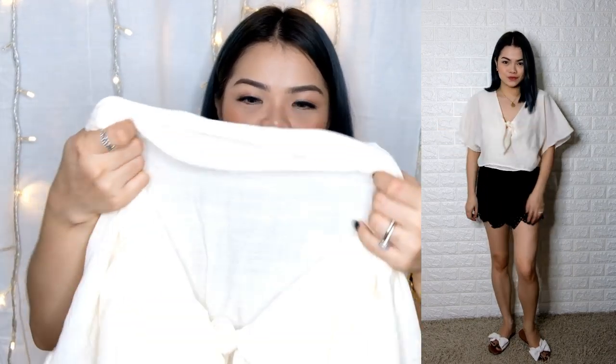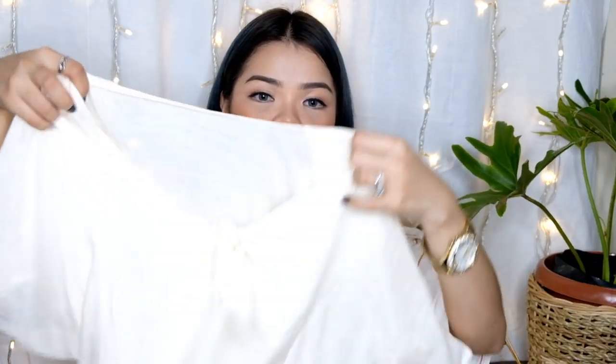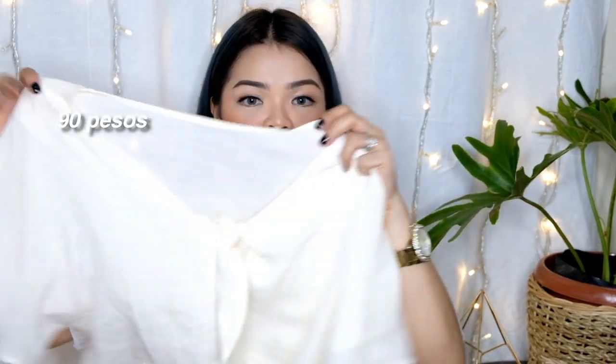Next one here — simple, medyo manipis siya. Pero ito yung gusto ko na effect — gusto ko yung manipis, tapos kung partner mo magandang bra, ganyan. Para siyang linen type pero hindi siya makapal. Maluwag yung ganto niya, may ribbon dito, tapos butas yung ganyan. This is only 90 pesos.